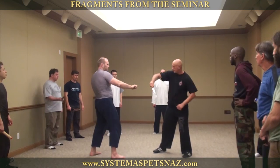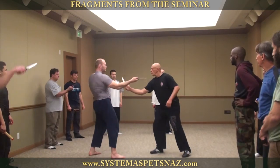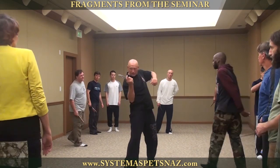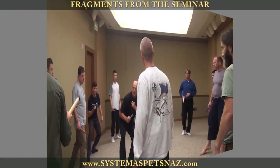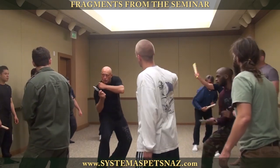We'll practice drawing figure eights in pairs without touching each other. Copy each other like a mirror. Begin slowly. Feel how the entire body works. Shift your body weight — your power and energy leaves through the knife or fist.